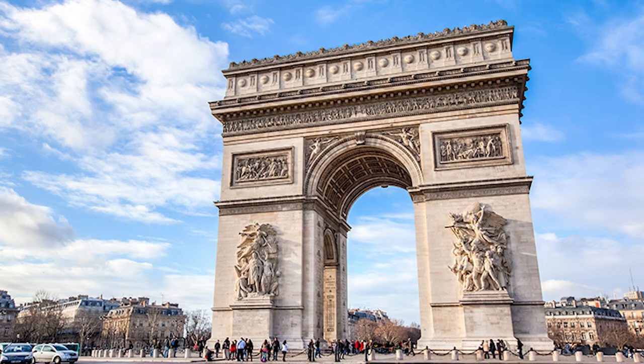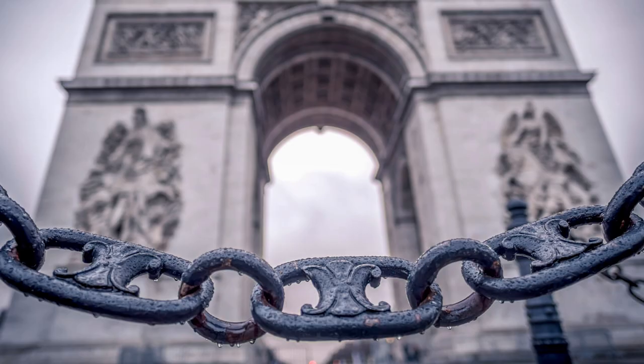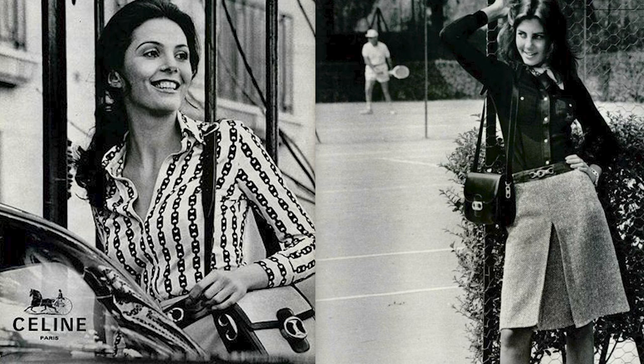Next up is Celine, which is my favorite vintage brand. The story behind the Triomphe logo is that the founder, Céline Vipiana, had her car break down in front of the famous Arc de Triomphe in Paris. She saw the chain outside the building and was inspired to put that into the logo of her brand.